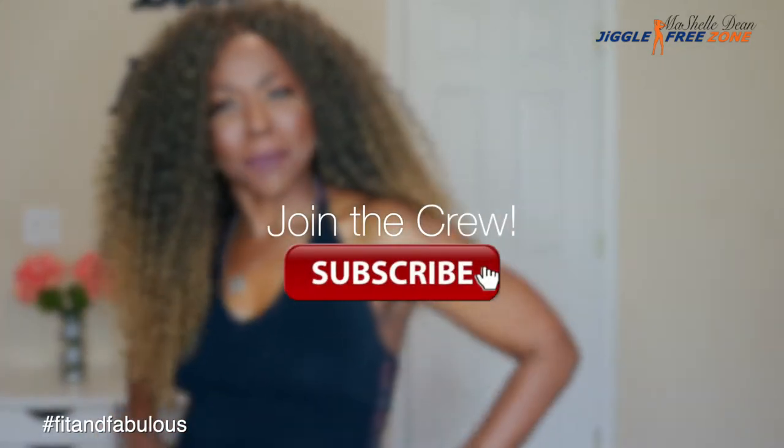Make sure you join the Fit and Fabulous crew by hitting that subscribe button and going over to my playlist and doing one of my workouts.